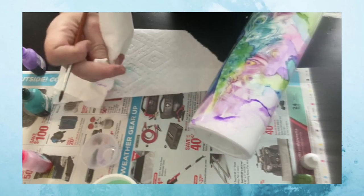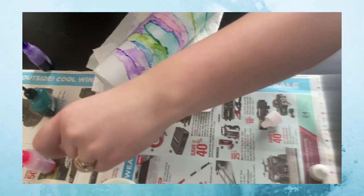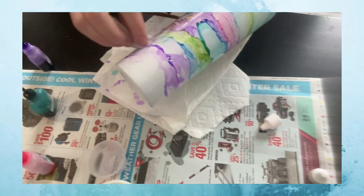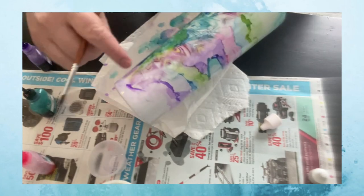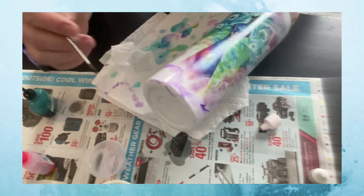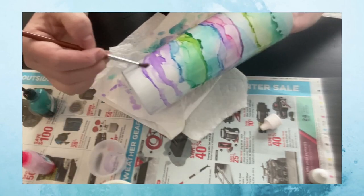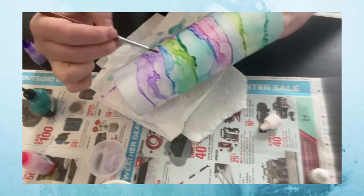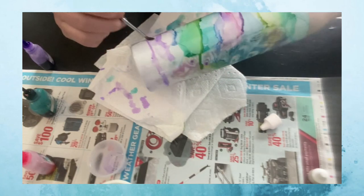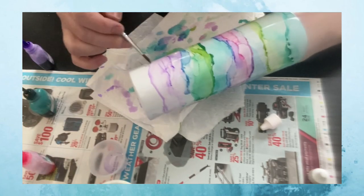If it starts to dry before you can wipe it off, be careful around your tattoo because I did not seal it. You can take a little piece of paper towel with some clean alcohol on it and just sort of clean it off, but don't rub too hard or you'll rub off the color of your tattoo. I'm going to start blending my peacock into the inks now. When it starts to dry it doesn't flow anymore — you can just go back in with some clean alcohol and rework that spot.